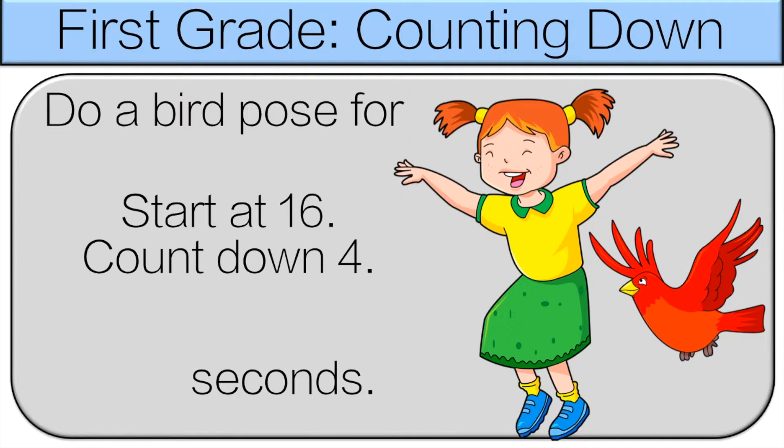Start at 16, count down 4. So we can just take 16 minus 4, so 12. Do a bird pose for 12 seconds.